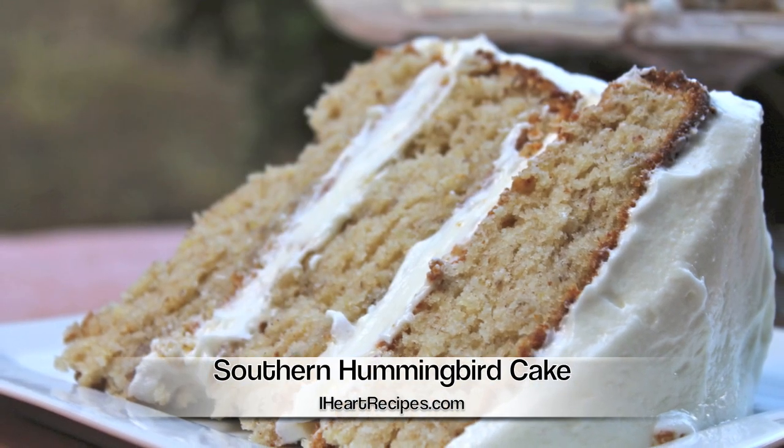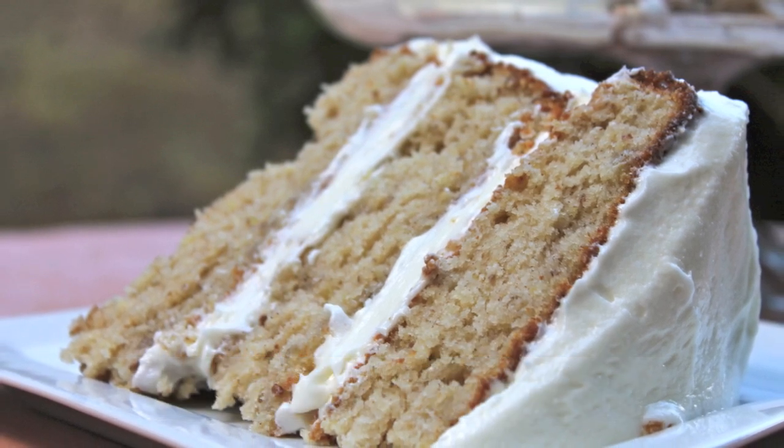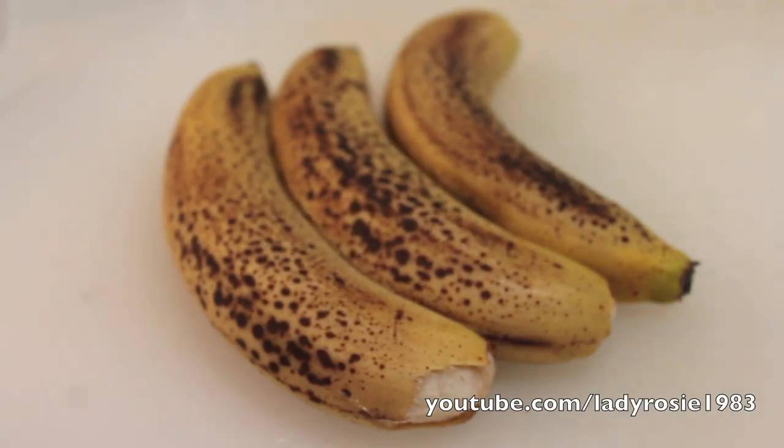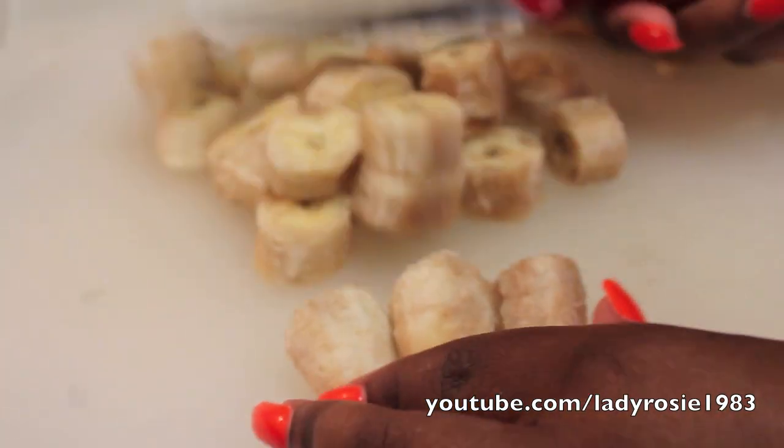Hi friends, it's Rosie and in this video I'm going to share how to make a southern hummingbird cake. You will need three large ripe bananas. Make sure they're ripe because you want that rich flavor from the ripe bananas.